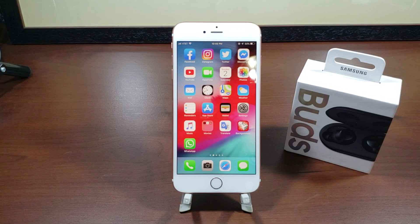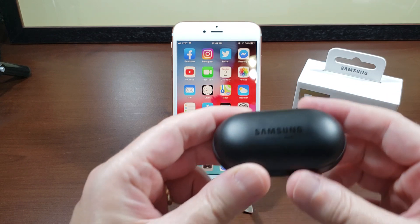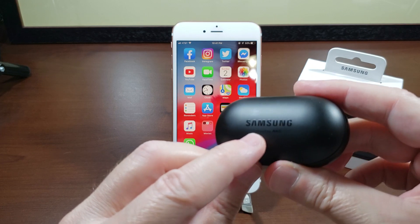Hey, what's up everyone. In this video I'm going to show you how you can pair your Samsung Buds with your Apple iPhone. A warning before we go too much further: this is going to be a long video because I'm going to go through the pairing process and then talk about the buds. I decided against doing an unboxing video — there are so many of them and they can be kind of boring. So anyway, let's get on with this. You're going to take your Samsung Buds — here's the case, sound by AKG.